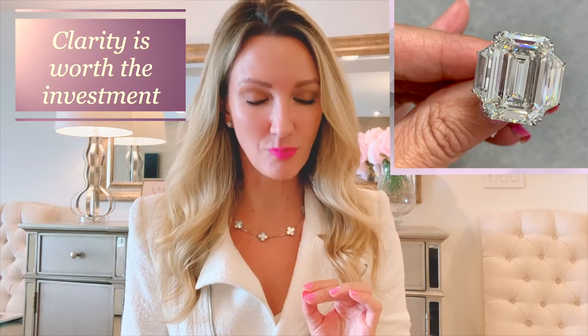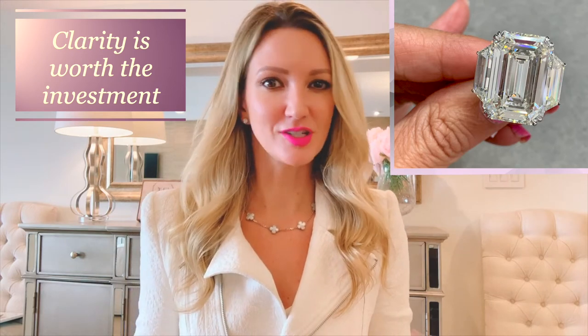What you see is what you get. Emerald cuts are so clean and so pure, and they don't have any faceting hiding anything. So if you have a really good stone, everyone can tell — and if you have a not-so-great stone, everyone can tell. The most important takeaway is: clarity is worth the investment on emerald cuts. It is called a step cut because if you look at the stone, it looks like it has steps — like stair steps down into the center of the stone. It's very mesmerizing, a subtle elegance — very timeless, very classic.